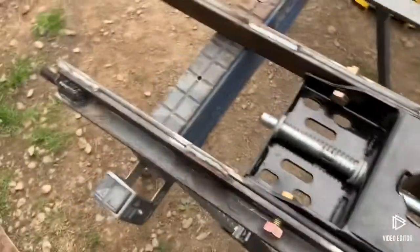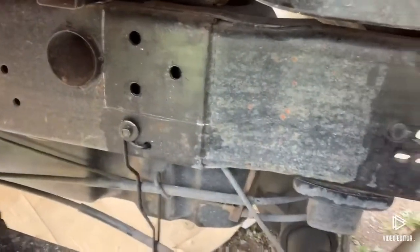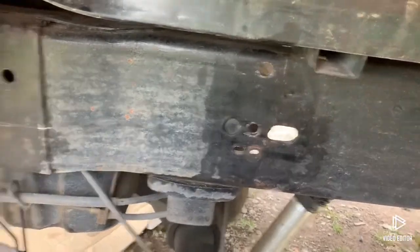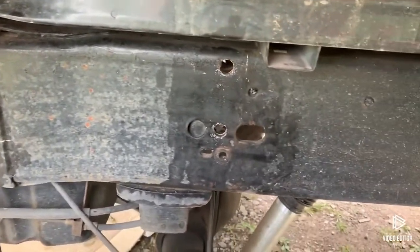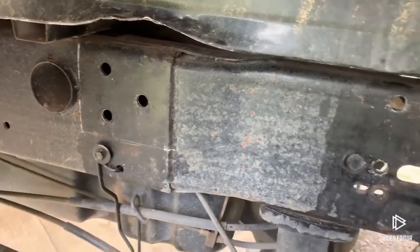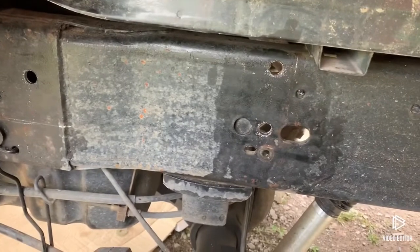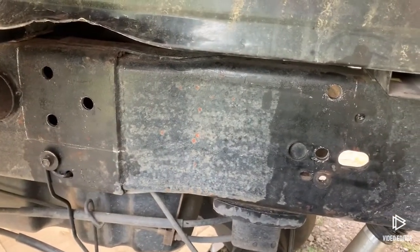I'm gonna wire wheel it down and give it a coat of paint — can't fit those in my powder coat oven, might powder coat the sides, haven't decided yet. Drilled some holes in the frame of the truck, which drills pretty hard — it's double thick back there — and doubled up a couple holes. I'll shoot a video of it when it's all in there and put together.